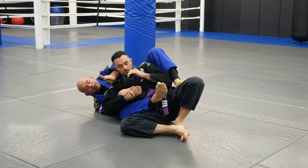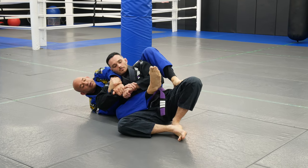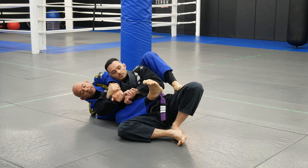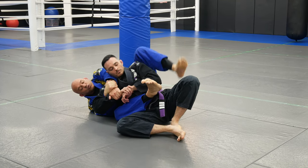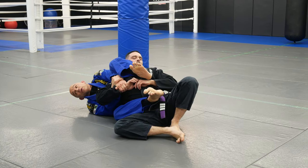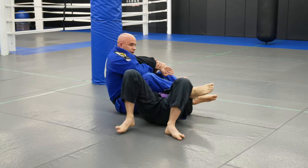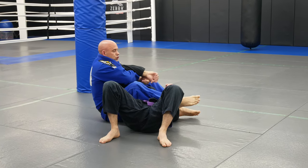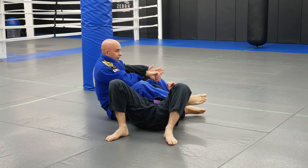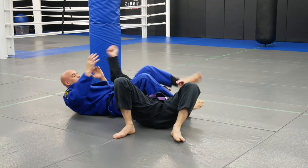Then I bring this frame across his neck and I switch. Make sure this knee is down, and your feet — the bottom of your foot faces up — because I have to swing this around. I don't want to go that way, I want to bring him this way. Then I just switch. So I was on a Kimura grip, I open up, come to the thumb, and then finish.